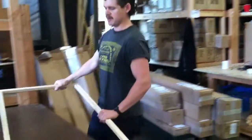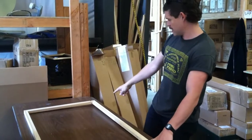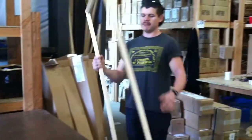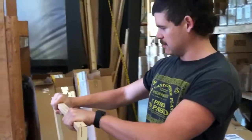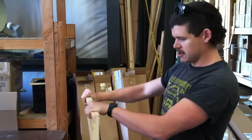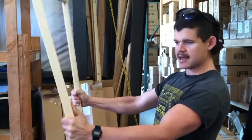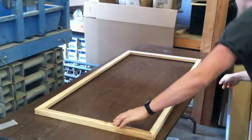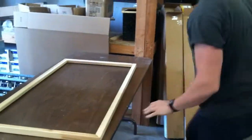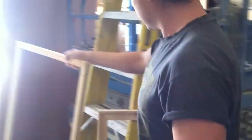Sometimes when you assemble a stretcher bar frame, it won't sit flat — like this is way out of tolerance. But what you can do with a long frame like this is stand it up until you kind of start to hear it cracking and popping. You can also hold it in your hands like that. When you put it back down, you see now it's laying flatter, and you can repeat that process until it goes through.